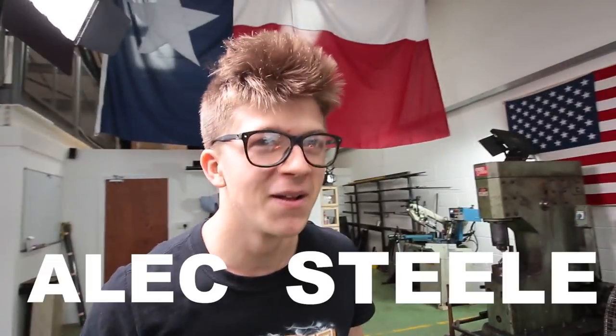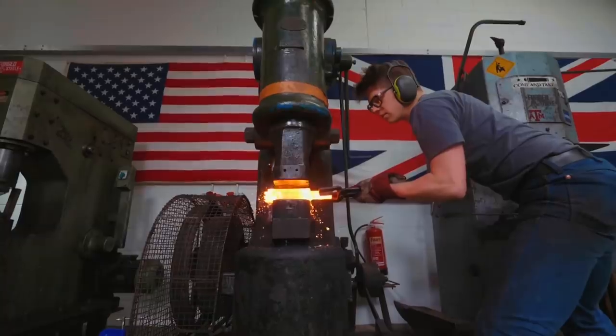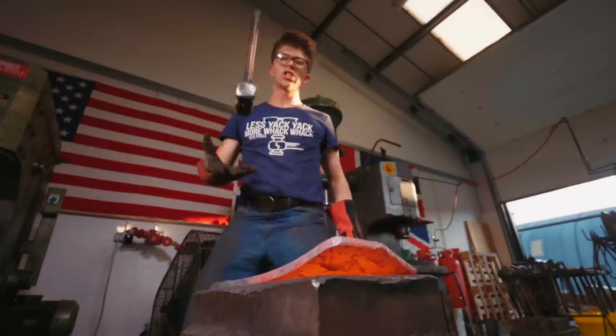Hey Mike! Great meeting you, how you doing? Can you help me make a sgian-dubh? This is Alex Steele, a blacksmith and YouTuber creating some of the most amazing pieces you've ever seen. I thought he would be the perfect guy to teach me how to blacksmith. I want to make a real sgian-dubh forged by my own hands.